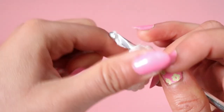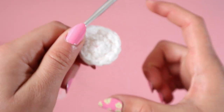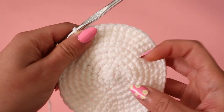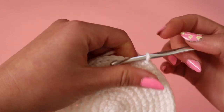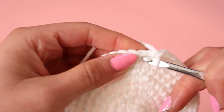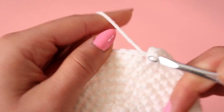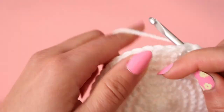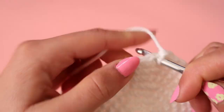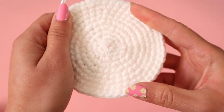Continue going around and around with this circle until it is large enough to cover the top of your head. This is what the project looks like after a couple of rows — all I've been doing is alternating: 1 single crochet, then 2 single crochets in the next stitch, then 1, then 2, so on and so forth. And usually that makes the circle nice and even.